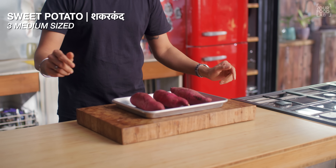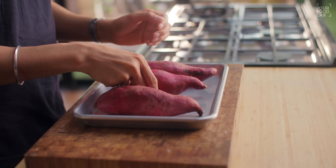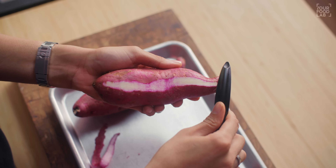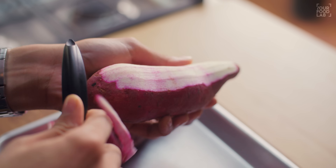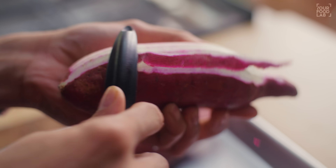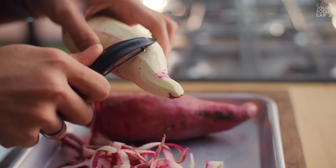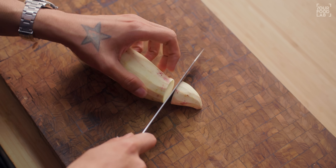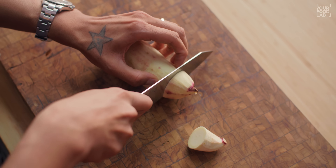This is a purple skin sweet potato. I'm going to peel them properly. Today, I'm going to use three medium-sized sweet potatoes. According to your requirements, you can use sweet potato quantities above or below. Once you've peeled the sweet potatoes, you have to cut them. First, I'm going to trim them from both sides so that one piece will get the size of the fries.